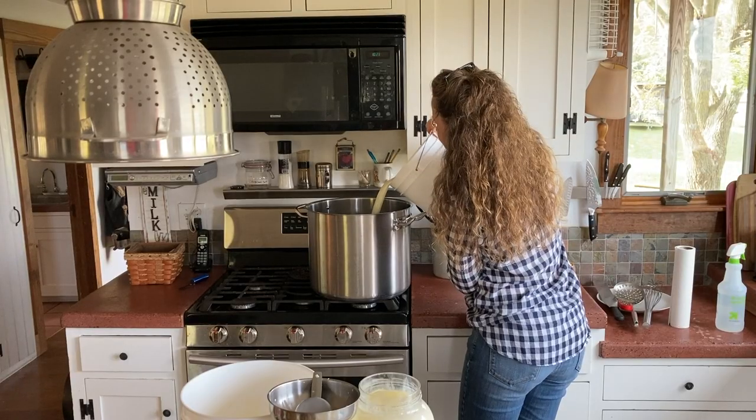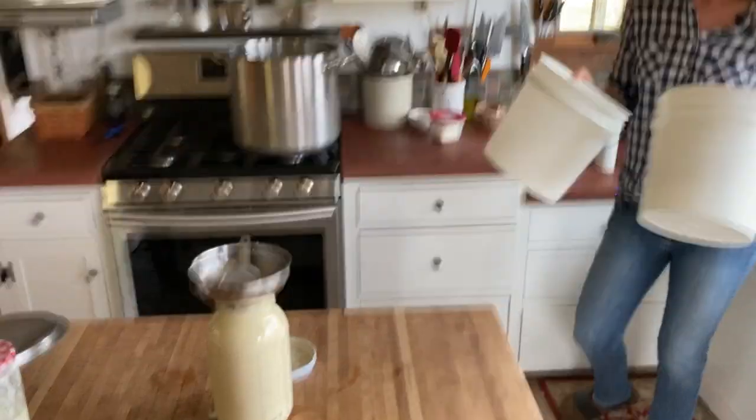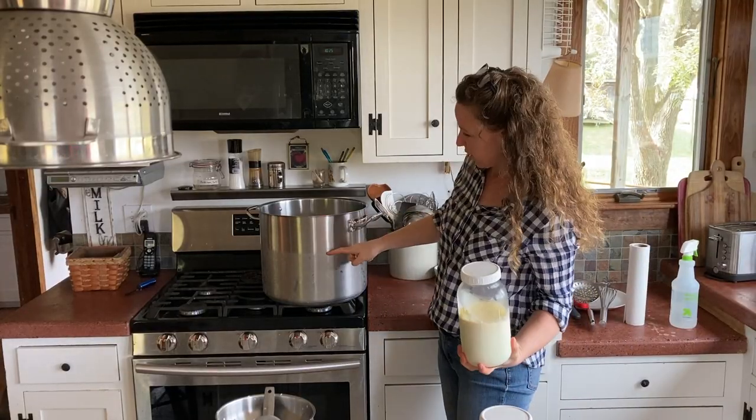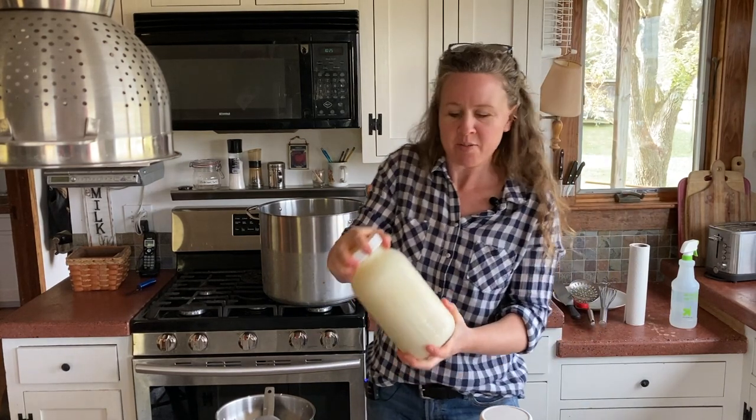This is an eight-gallon pot and this is probably right around five gallons. I'm going to add these last little tails of milks in.